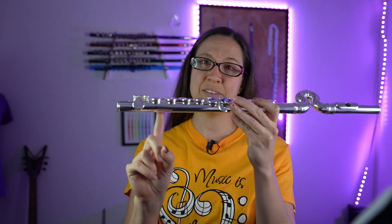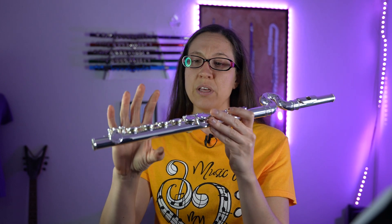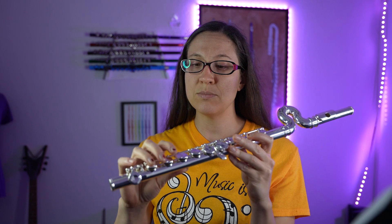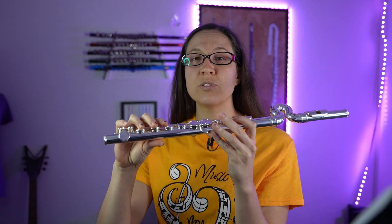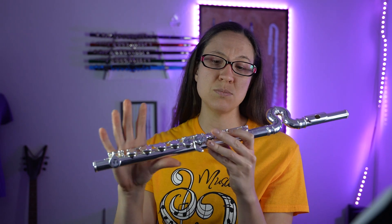This one also does not have the thumb port, so your student is going to have no problem shifting over to the student flute and knowing where their thumb goes. There's going to be no transition there — it's going to be smooth flute to smooth flute.